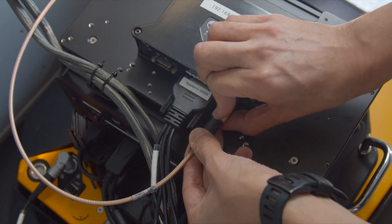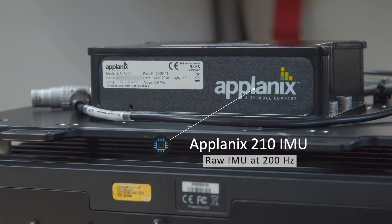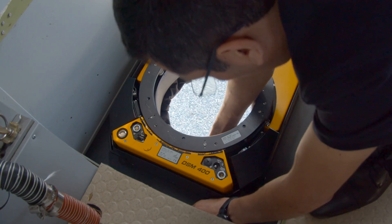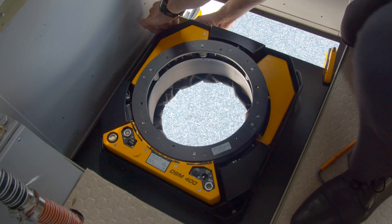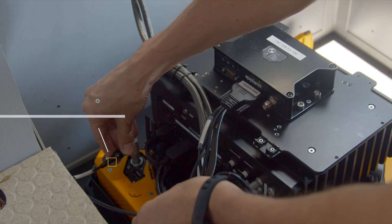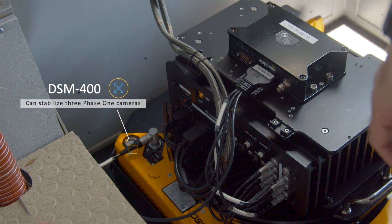The PAS-150 that we are installing today comprises the Applanix 210 IMU, which is lightweight at only 2.4 pounds but has the capacity of recording raw IMU data up to 200 Hz. The fully stabilized mount that we use is the SOMAG series, and today we are using the DSM-400, as it is capable of suspending three Phase 1 medium format metric cameras in one mount.